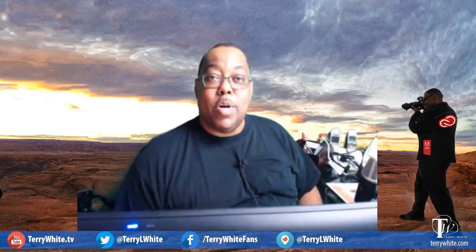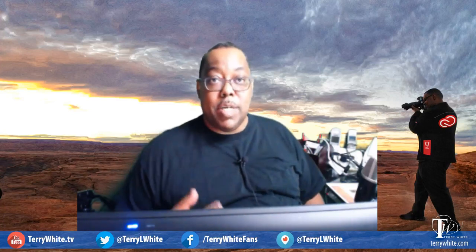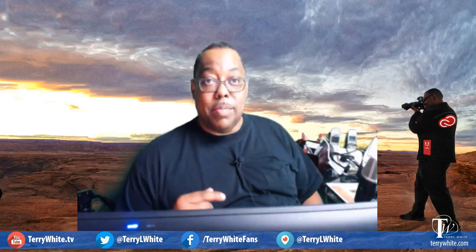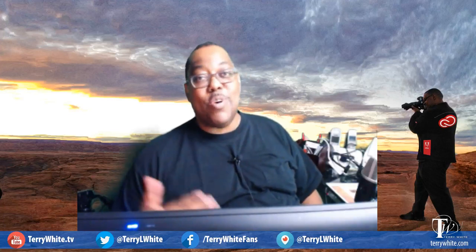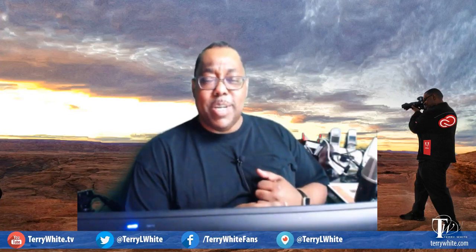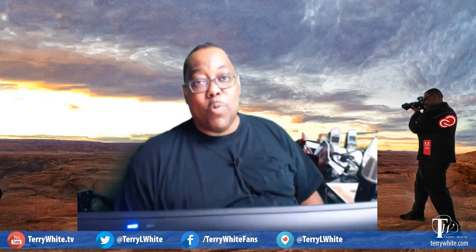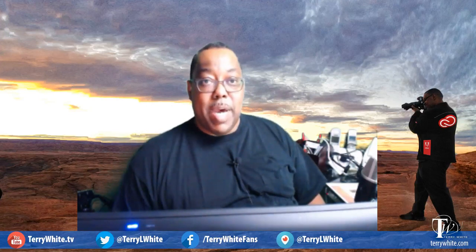Welcome, thanks for following and watching. If you're live with us on Twitch today, I'm going to be doing a dual stream — streaming live to my channel here on Twitch and in just a moment I'm going to start a live broadcast on Periscope as well. If you hear me answering questions you don't see in the chat, I'll try to repeat the questions. My name is Terry White, I'm the Worldwide Design and Photography Evangelist for Adobe.